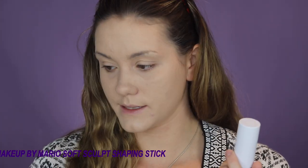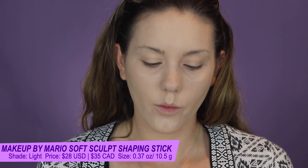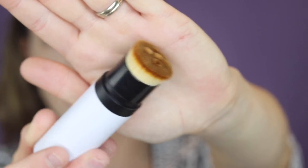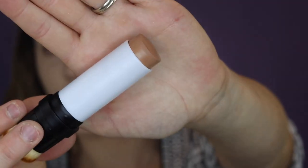This is called the Soft Sculpt Shaping Stick and I got it in the shade Light. It is a dual-ended cream shaping stick, so we get this little brush here which is quite interesting looking — you can see on the end there are these little dots and it's slightly angled, so we're going to be using that today to try to blend it out.